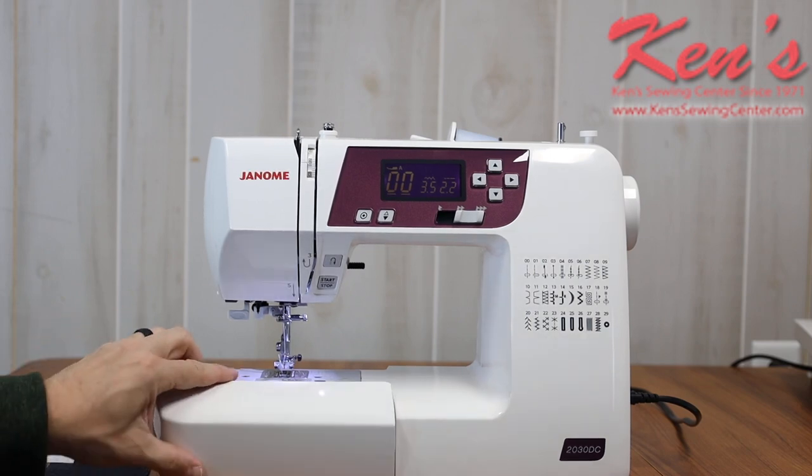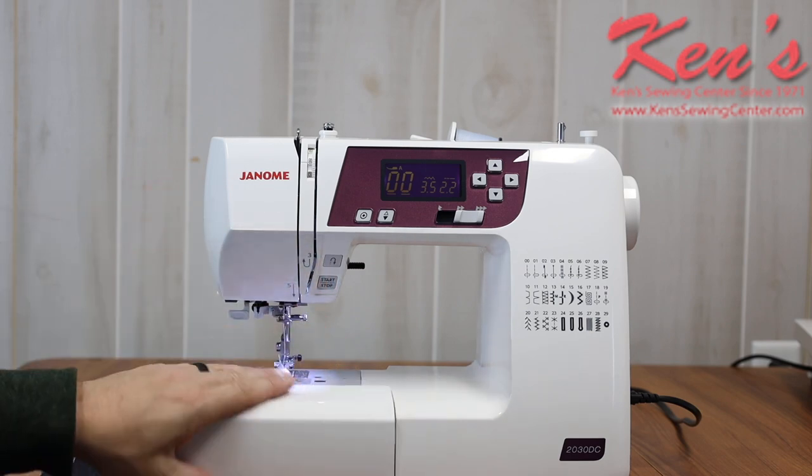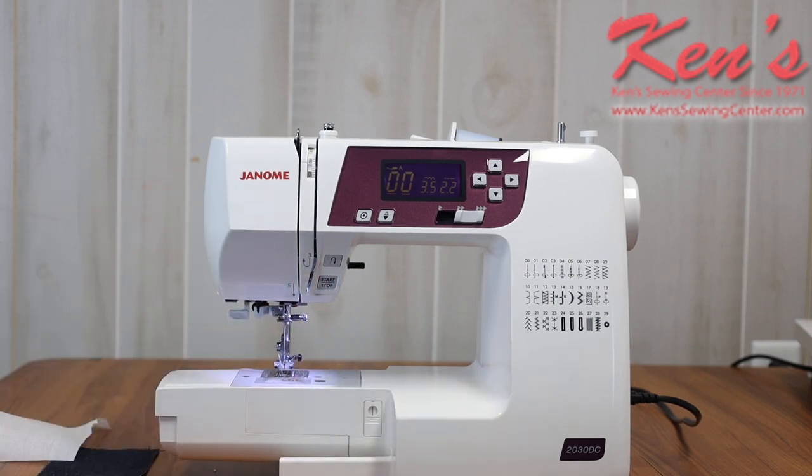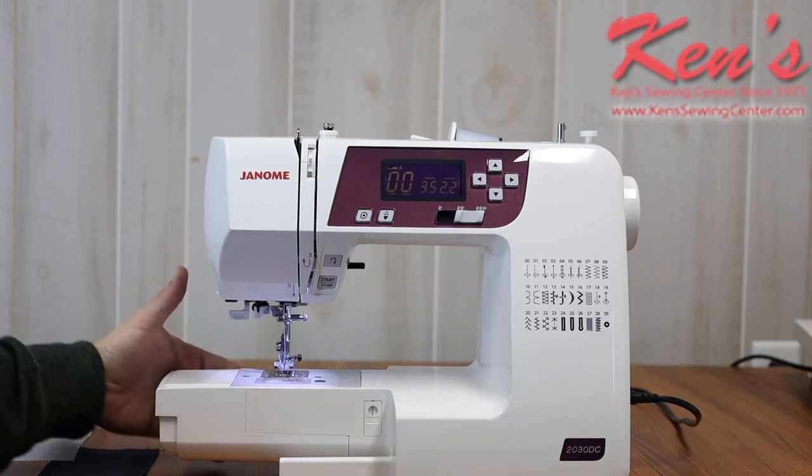The machine has a removable accessory tray. I like the ones where the tray folds outward so I can get to my attachments, but when I want to do hemming, all I have to do is remove that and I have the ability to do a shirt sleeve or pant leg.